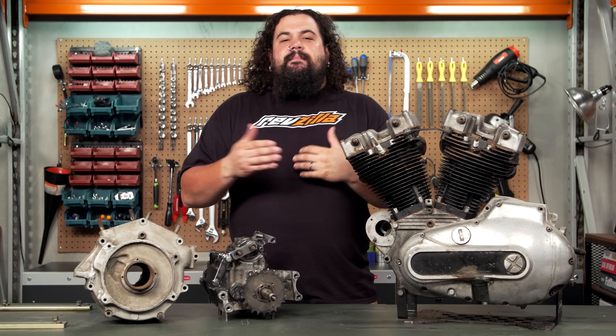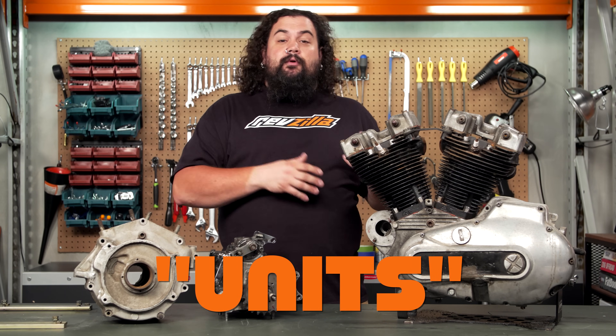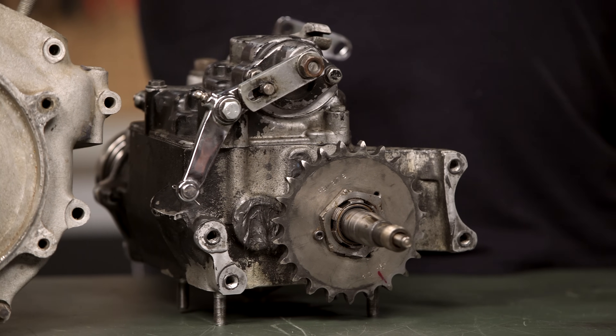You might hear this discussed a lot in the old Triumph world too. You'll hear people refer to either units or pre-units, and what they're really saying is a unitized setup or an earlier divorced setup. Pre-unit is just a code for a divorced setup — it means an earlier motorcycle.